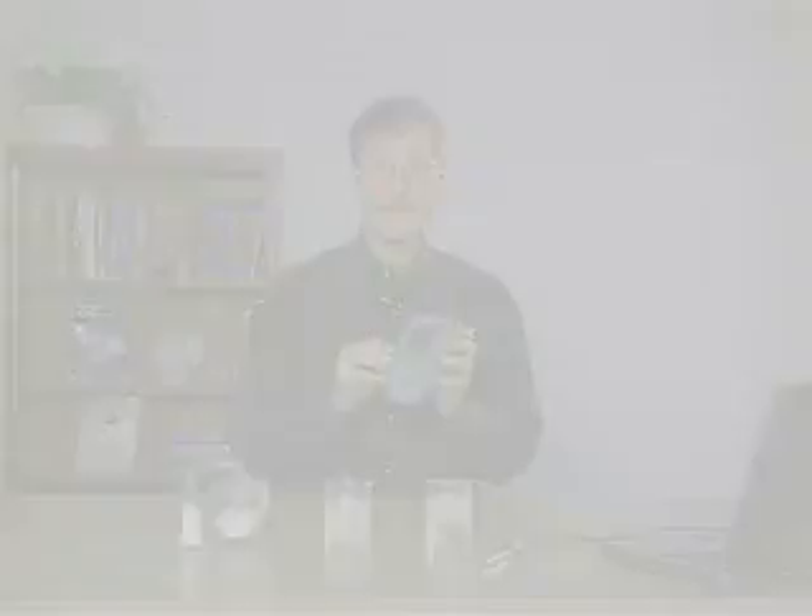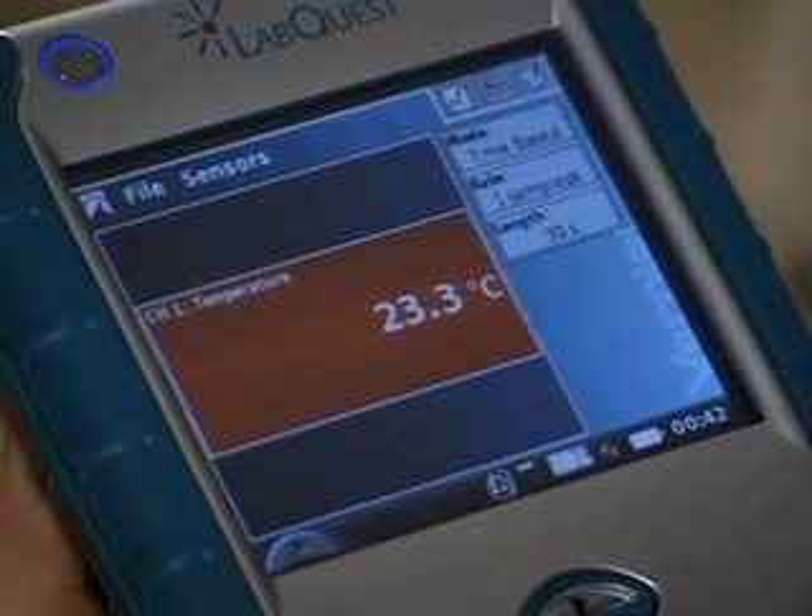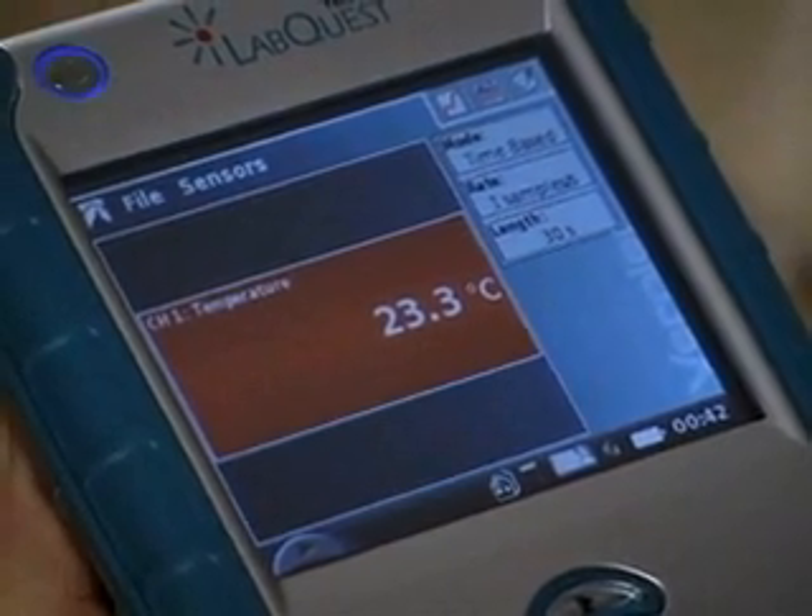Now let me show you a little bit of LabQuest in action. I'm connecting a temperature probe. Notice that the temperature probe is automatically recognized and the calibration is set for you. Let's do a little investigation of which of these beakers containing an ice-water mixture has salt in it and which one has sugar in it.